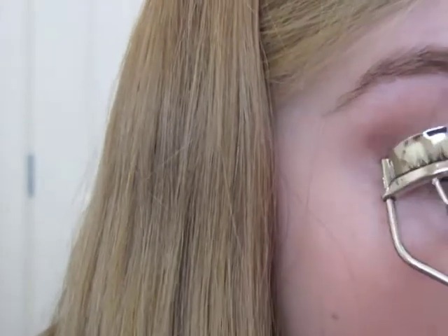Then I'm going to curl my eyelashes. You can't really see it very well here, but you know how to curl your eyelashes. And that's the final look — I hope you like it.